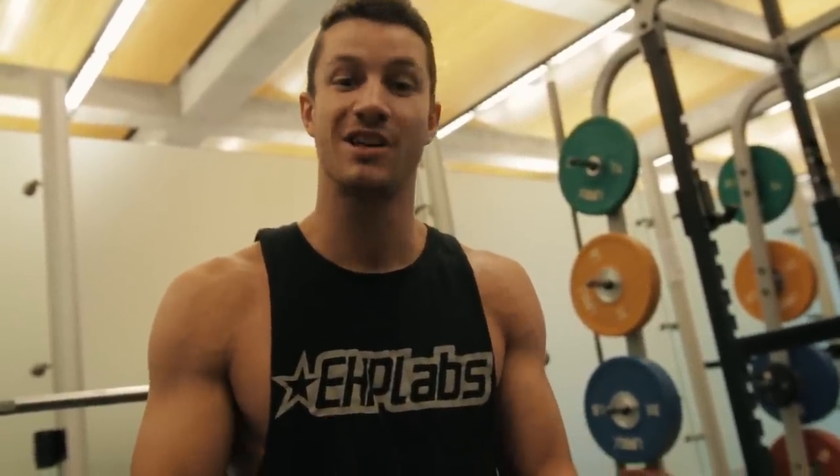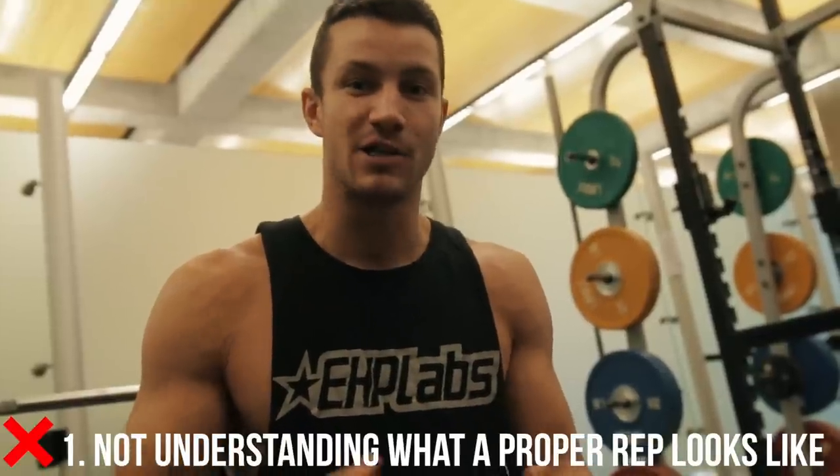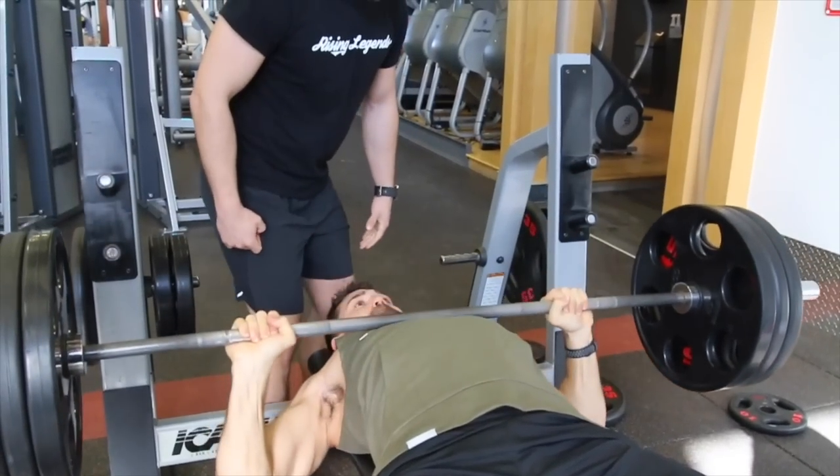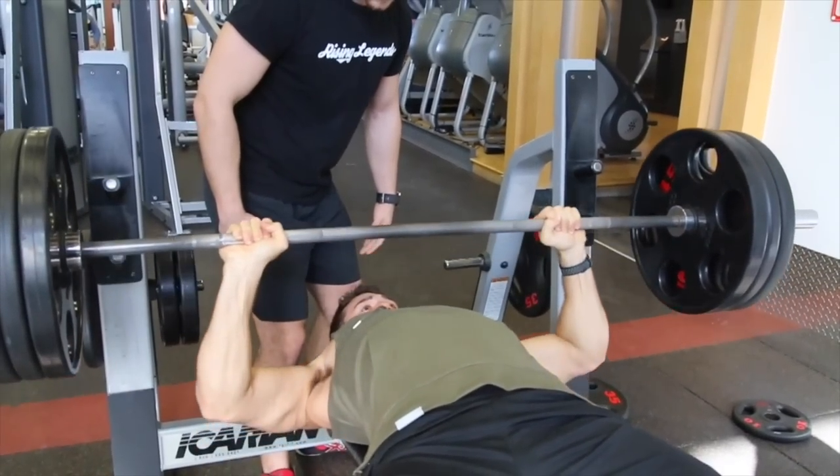Common mistake number one is the absolute biggest one and it sounds very obvious — just not understanding how to do a proper rep. So many people start off by simply bouncing the weight. I would highly recommend learning how to do an actual pause for a second on the chest, to learn actual control and how to do the proper movement. Another common mistake is a lot of people go one or two inches off the chest, then three or four inches, and you're not doing an actual proper rep. Learn how to do a nice pause at the end and get proper control within the movement.